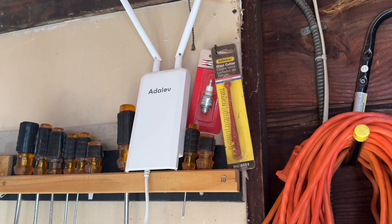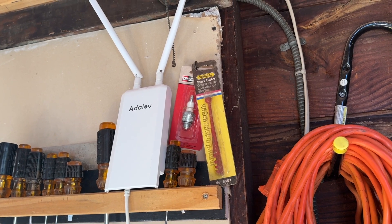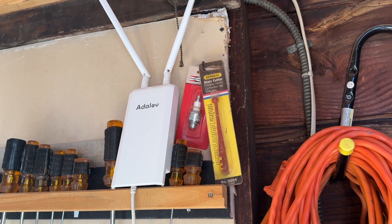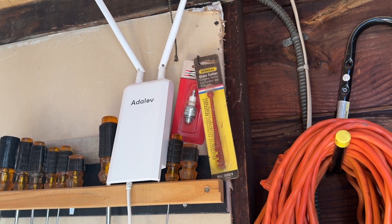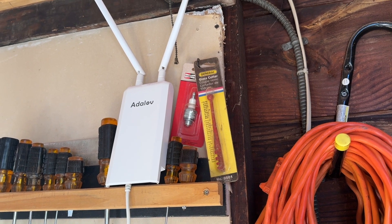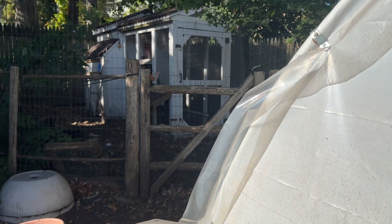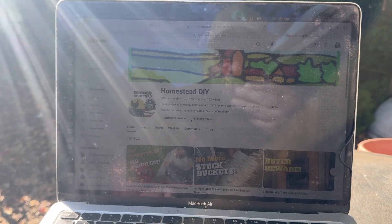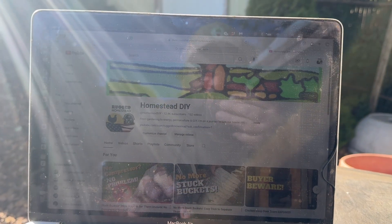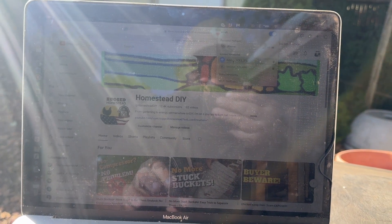With the setup complete, I have the access point temporarily set up in my garage. I just want to make sure we can access it, so I'm going to grab my laptop and go to the end of my property. I'm all the way at the back by my chicken coop and my greenhouse — about as far away from my home Wi-Fi as I could get. I'm connecting to the Adelove, and we're connected.